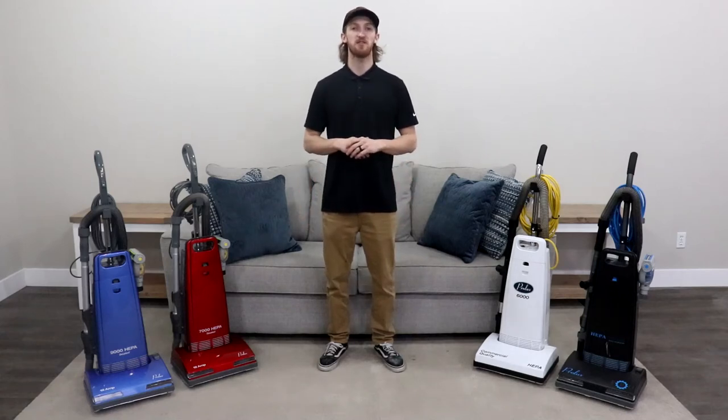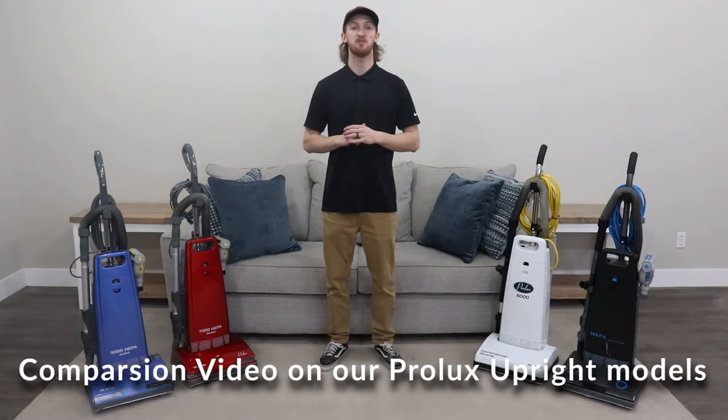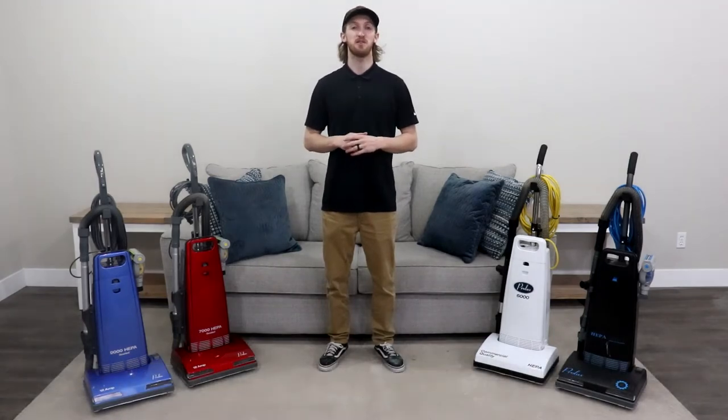Hey everyone, it's Kyle of Prolux, back at you with another video. Today I'm going to be doing a comparison video on our Prolux upright models that you see next to me. I'm going to be covering the similarities and differences between them, so if you're in the market to purchase one, I hope this video helps you pick out the one that best suits your needs.